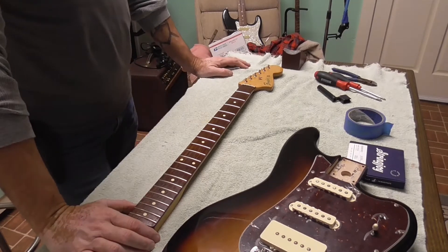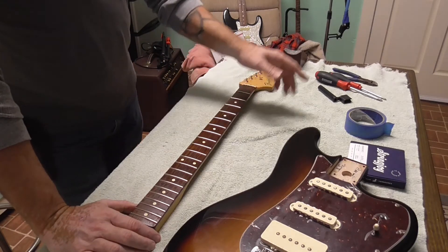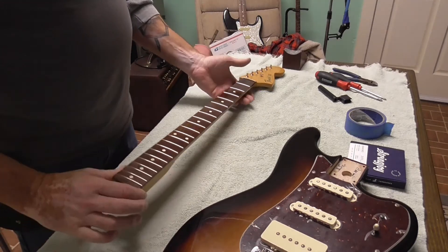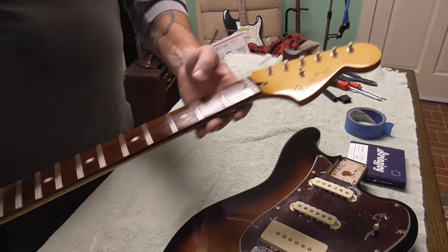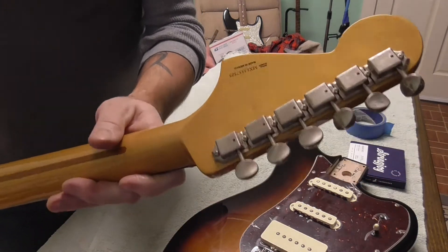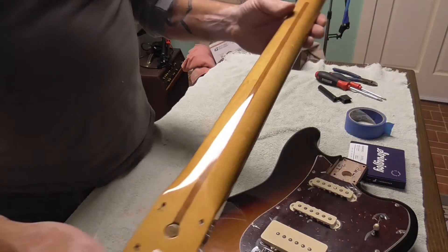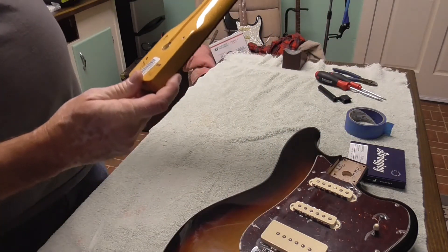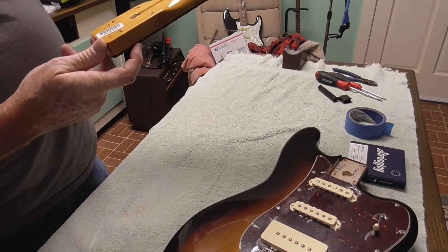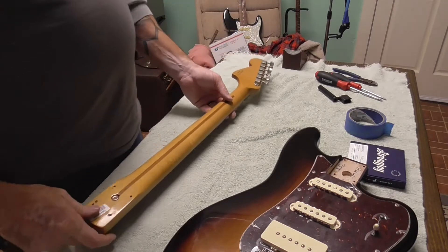I know the customer just came back from some desert areas out west and he just picked this up. It's possible he picked it up out there in a really dry climate — I have no idea where he got it, I don't ask stuff like that. But this fretboard is really dry, and it's also a really nice looking neck — it's almost got just a little bit of bird's eye to it. Really nice looking neck.